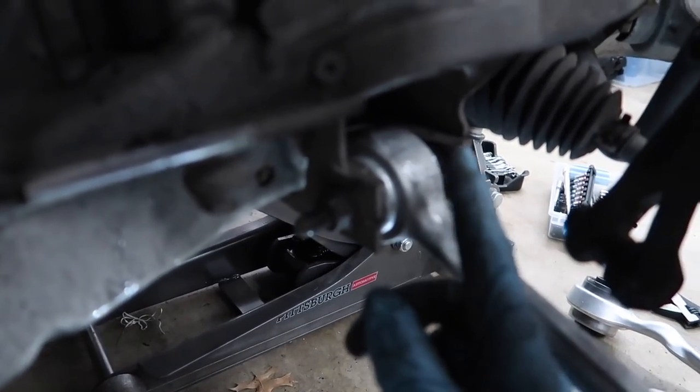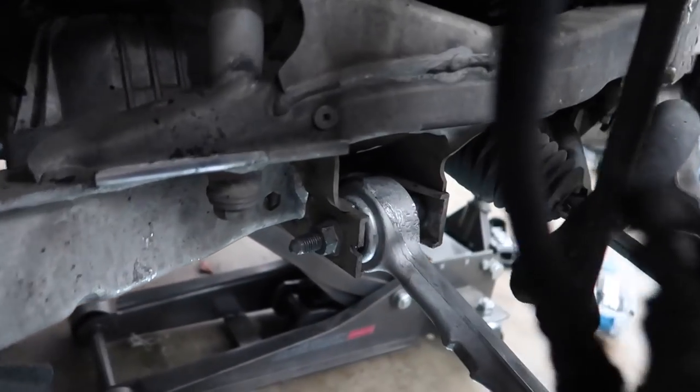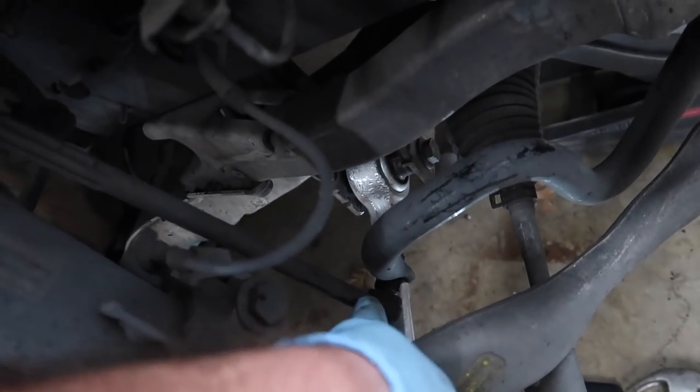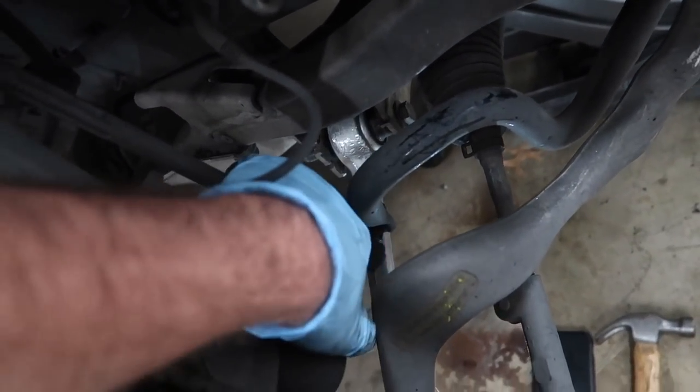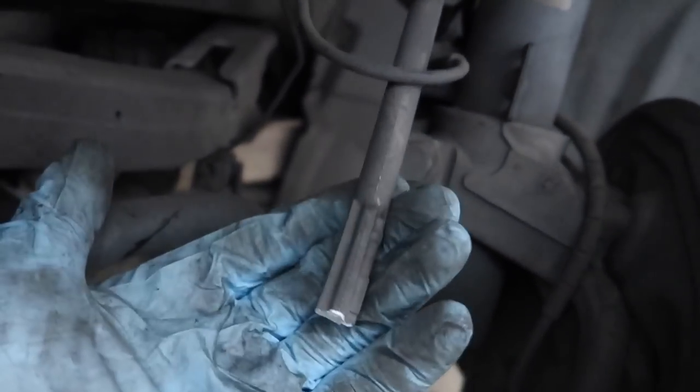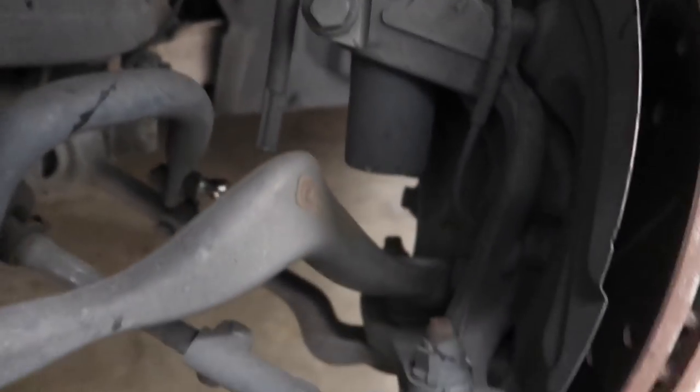Alright guys, before we actually tighten up this bolt right here, we do need to jack up the whole hub and then tighten it so we don't mess up these bearings. So we just tightened up these bolts. The only thing we need to do now on the other side is replace the sway bar end link and we're good to go. Because of the impact on the other side, it actually pulled this over and snapped the sway bar end link, so we're just gonna replace that and everything else should be good.